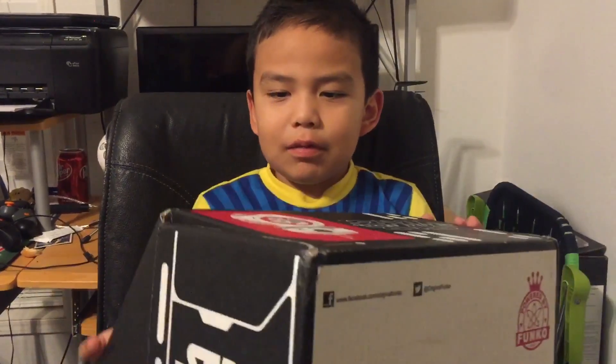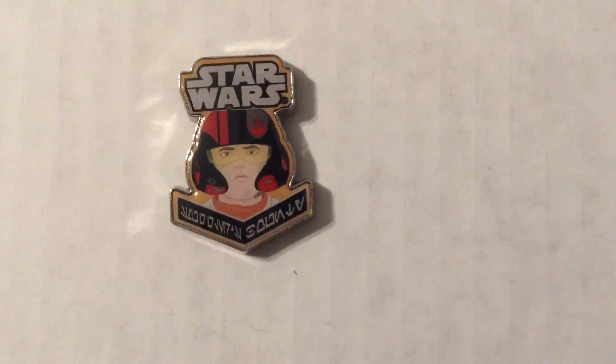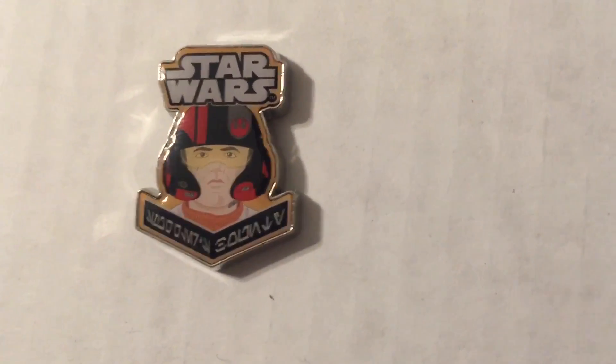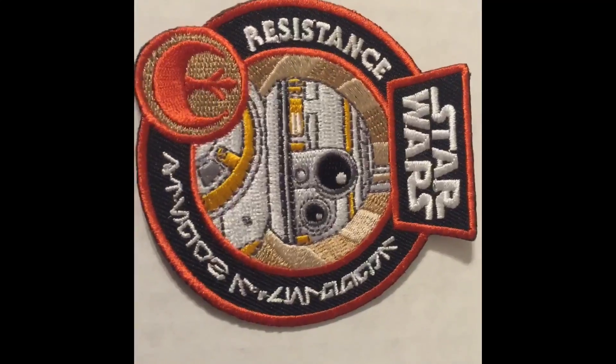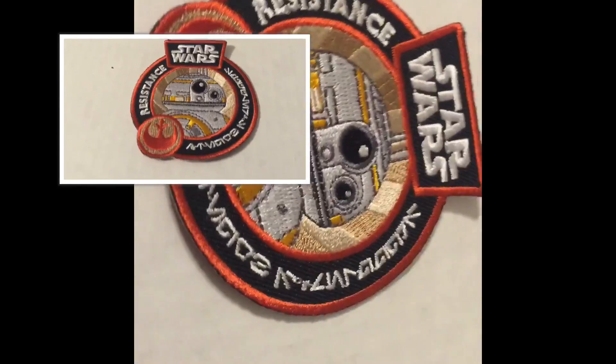This is the box that will come in. Are you ready? Let's see what we got. This is the first thing that I saw — there's a pearl pin, you can see it. This is the second thing that I saw — it's a BB-8 patch.